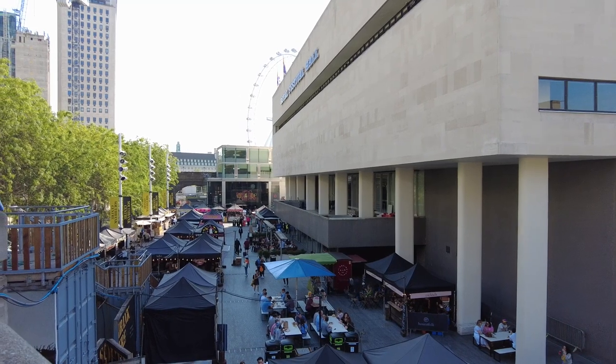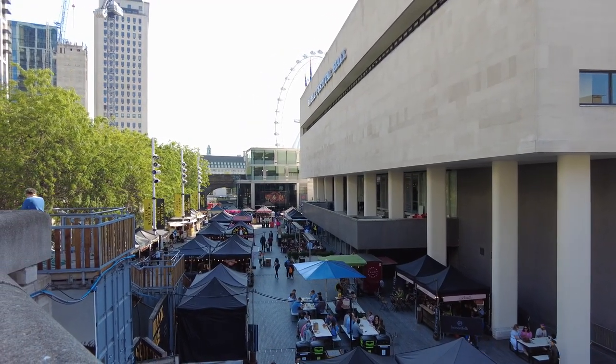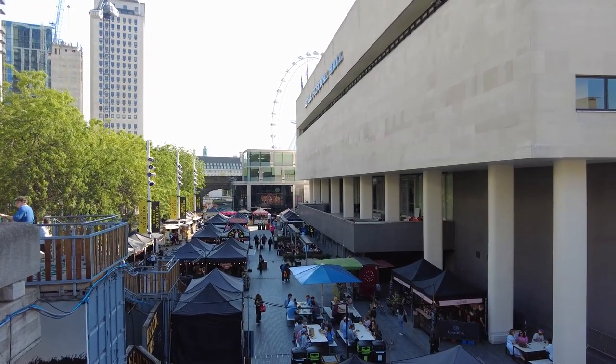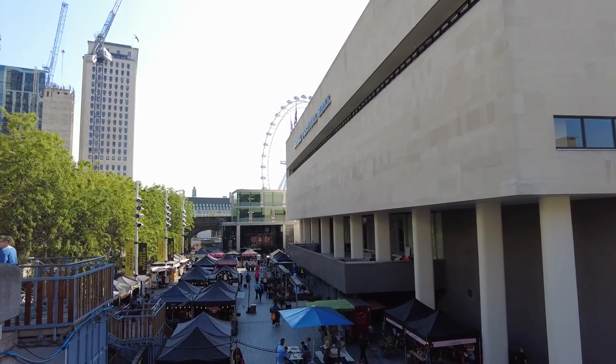If I try to take a nice shot of that side of the Royal Festival Hall, all you're going to get is the London Eye bleached out in the background. You can see it's really, really super bright. If you imagine doing that on black and white film, that's not going to work.